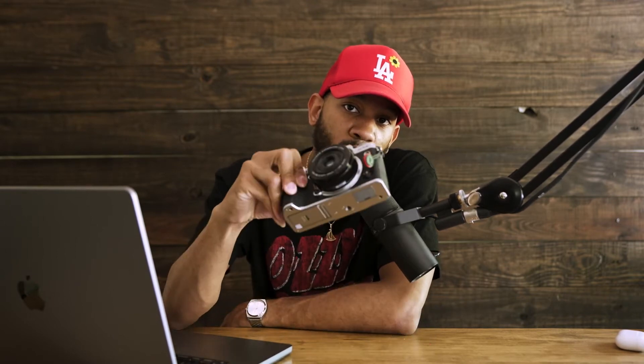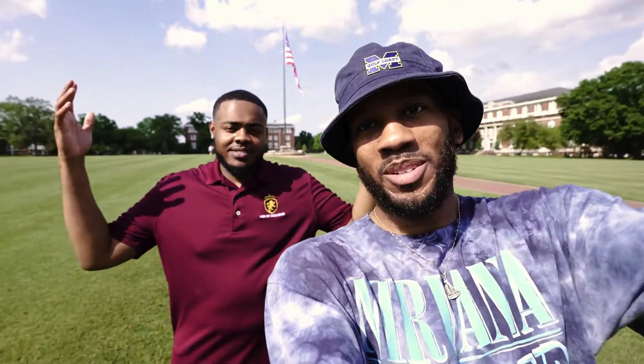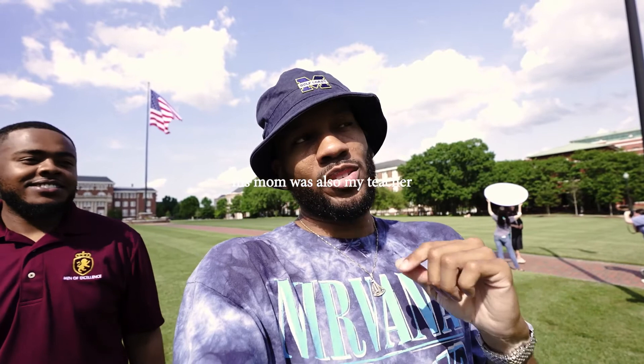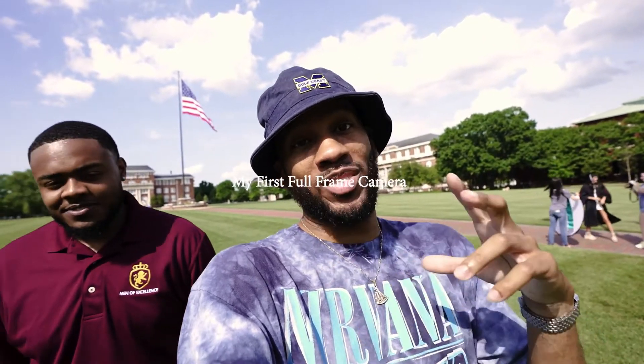I took some graduation pictures with the X-T4. I used the 50R also, but we're talking about the X-T4 and what it's been doing. These pictures came out crazy. It is a hot day at Mississippi State campus. I got my boy John with me — a sharp guy. I'm going to give you a little backstory: a couple years after I graduated, his mom hit me up to take his prom pictures, which were actually the first set of professional pictures I took with my Nikon D750. They trusted me, and it came out good. Now he's graduating from Mississippi State — shout out to him.